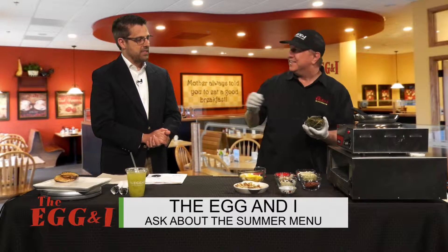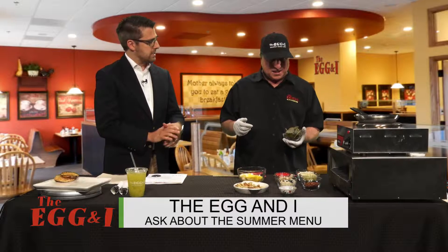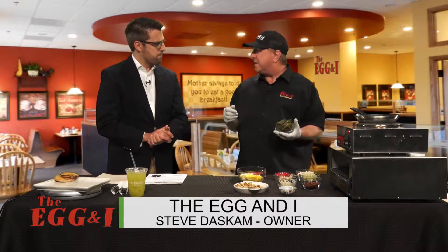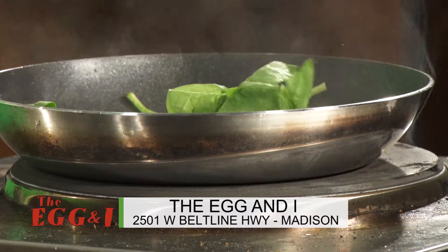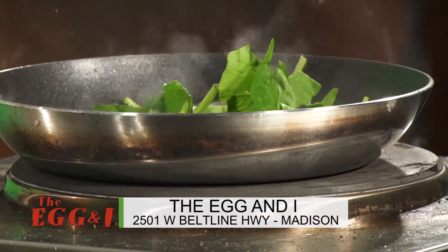These dishes are going to be around until August 11th — I believe it was the 11th, yeah. I'm going to start with some — whoa, look at that! — start with some spinach.